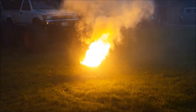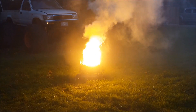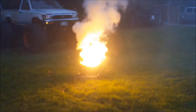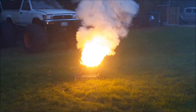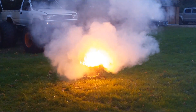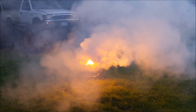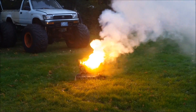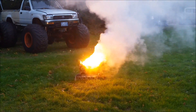Now you see why you needed your sunglasses? Yeah. Can you do it again? No, that was one shot. That was it.